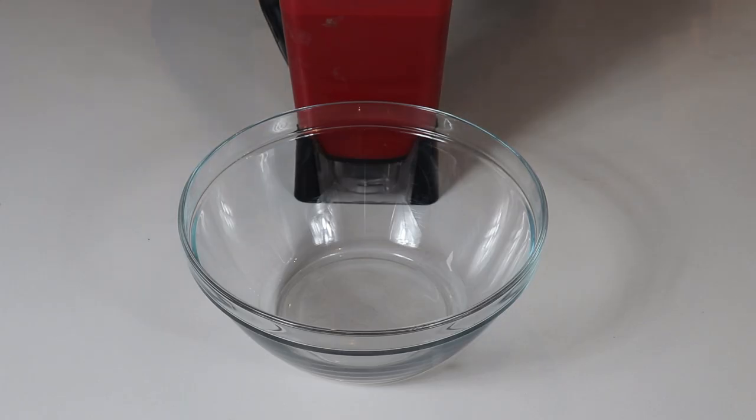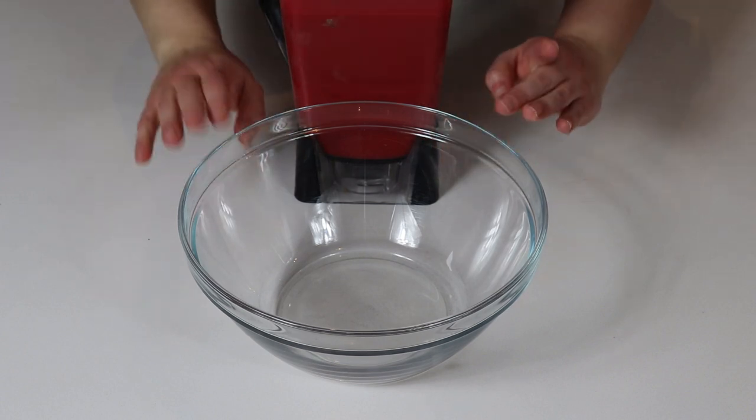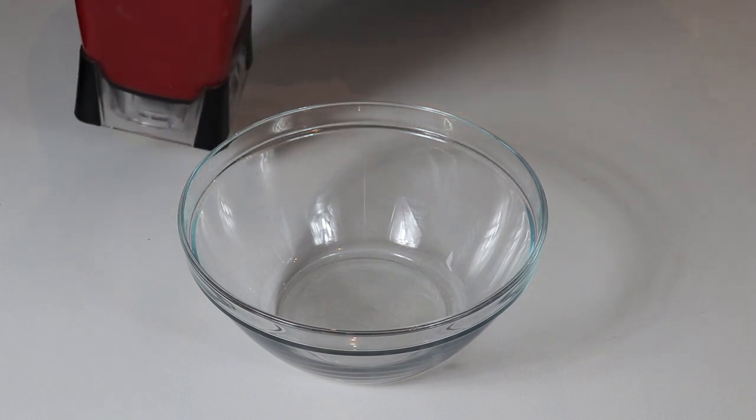I ended up using two tablespoons of red food coloring. As you can see it is very red, but I'm going to pour it into this bowl so you can see the color and the consistency of the batter. If you want to add more food coloring you can, just make sure it is a nice vibrant red.